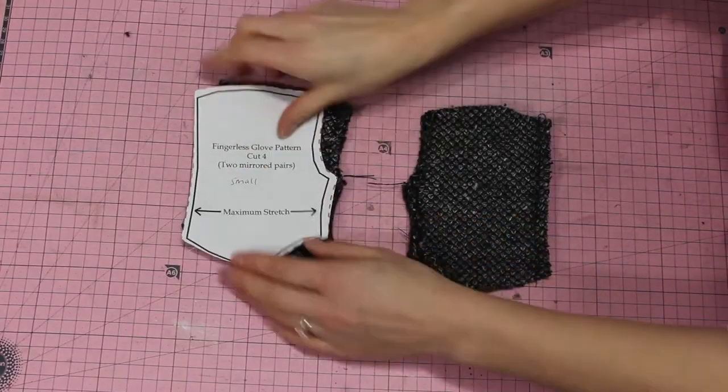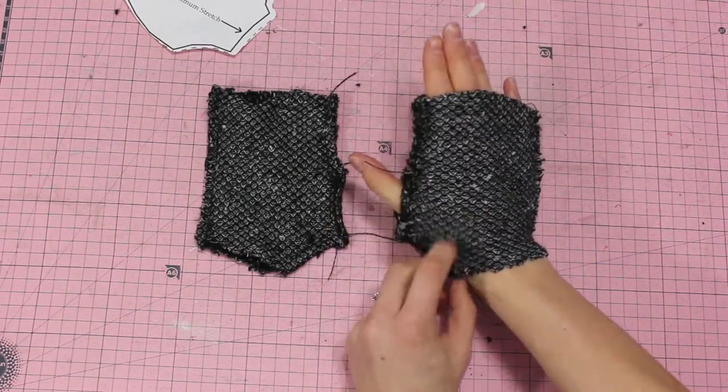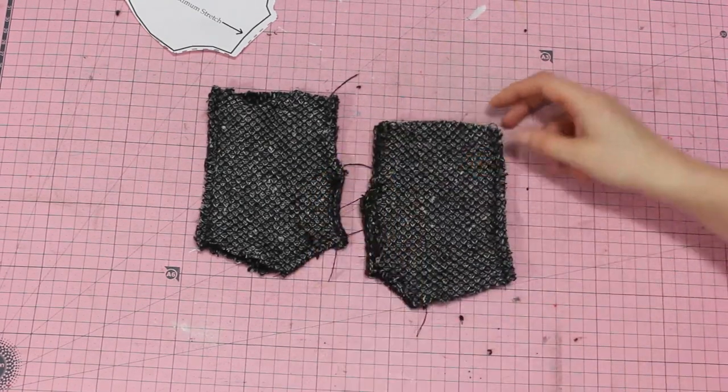Once you've done that we are going to pin them together and stitch the sides — going down each of the sides so your hand fits through just like so.